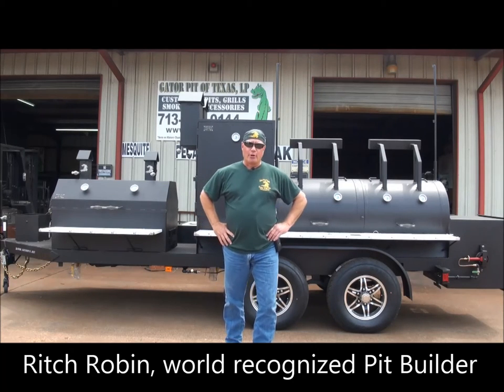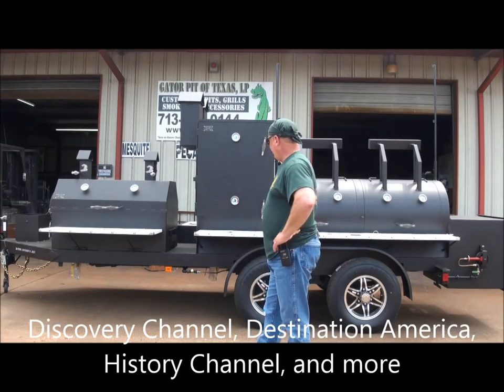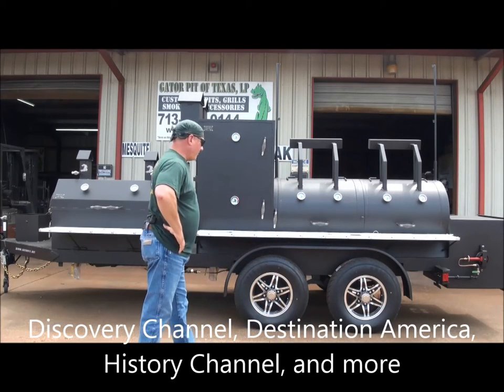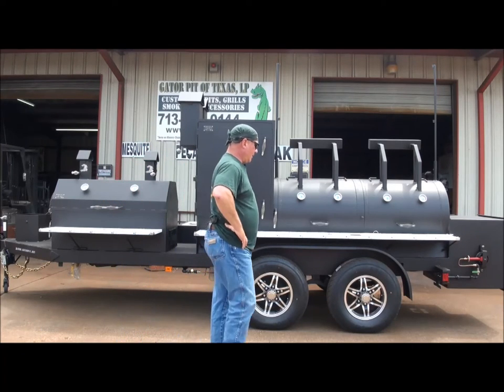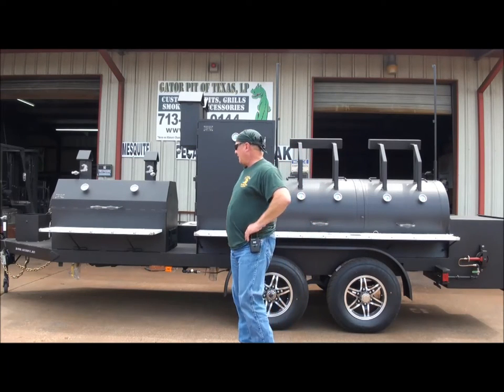My name is Rich Robin. I'm the founder and owner of Gator Pit at Texas Custom Barbecue Pits in Houston, Texas. I'm going to walk you through this custom mobile that we did for a customer in Maryland. We will be shipping this unit out on Monday. This is April 23rd, 2015, today's date.